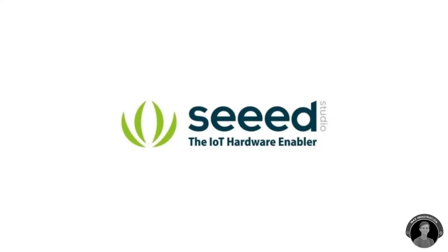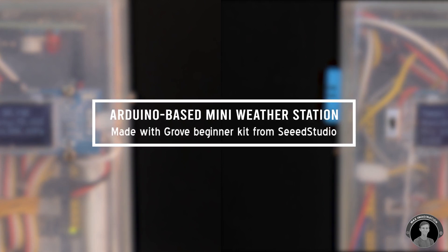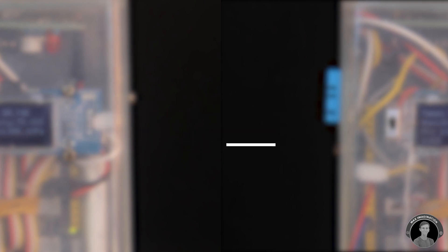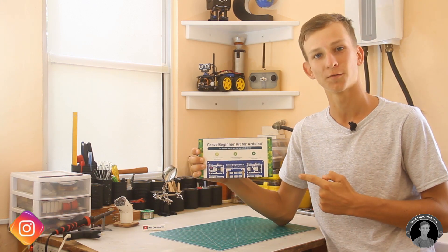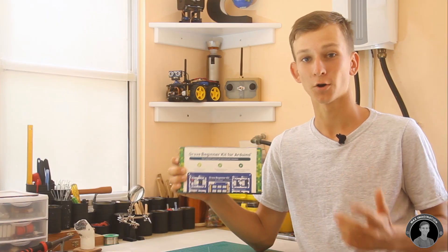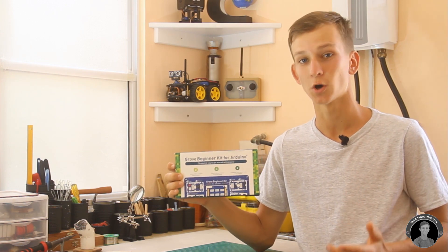This video is sponsored by Seed Studio. Max here, back again with another Arduino based project. This time we'll be partnering with Seed Studio and I got one of their kits — the Grove Beginner Kit, an Arduino compatible all-in-one sensors kit which also contains its own Seeduino microcontroller.